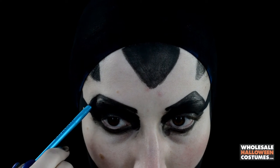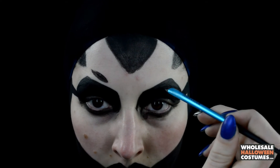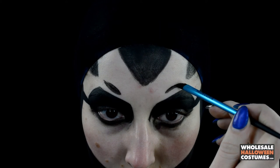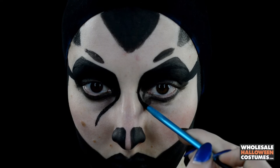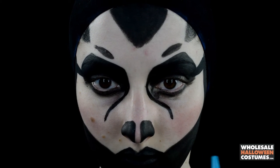For the top, you want to bring those to a nice angry arch and create two little ovals on top of the eyes, kind of like eyebrows. For underneath the eyes, I'm going to make little pointy teardrop bottoms.